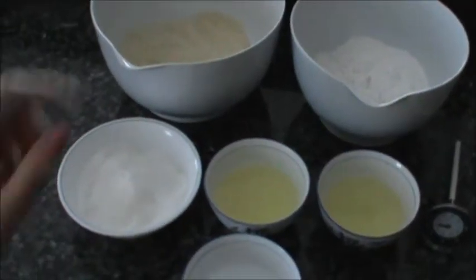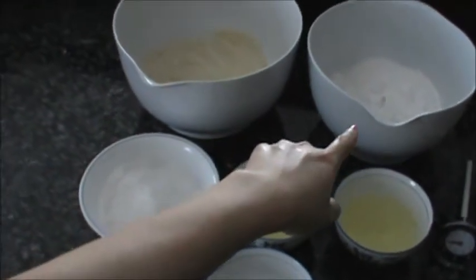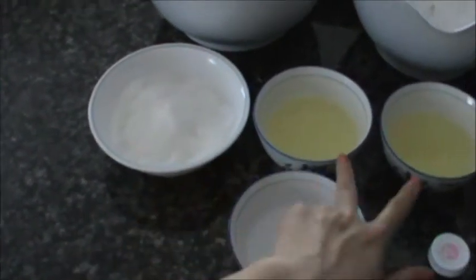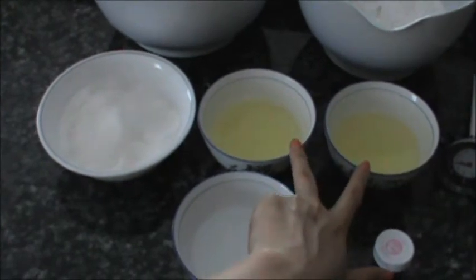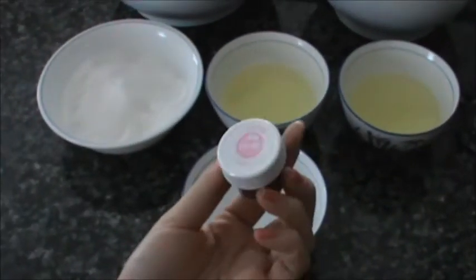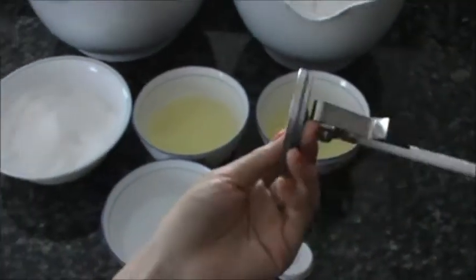For this recipe, I'm going to be using almond flour and powdered sugar, which I already pre-sifted, and then some sugar and egg whites split evenly into two different bowls, some water, food coloring which is optional, and a thermometer.